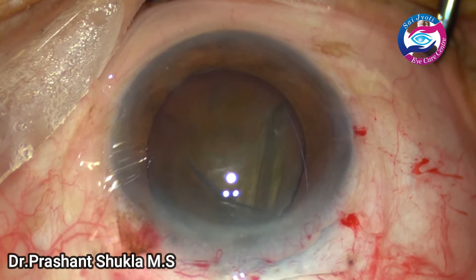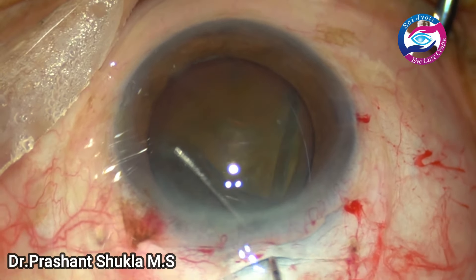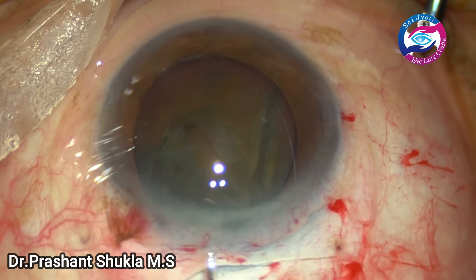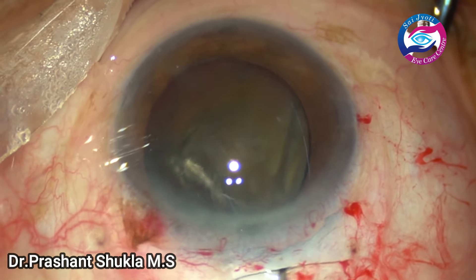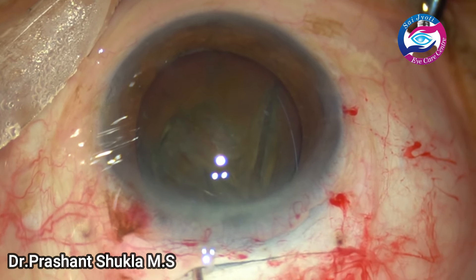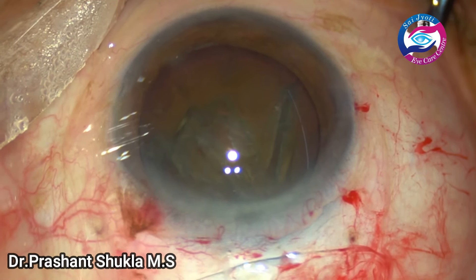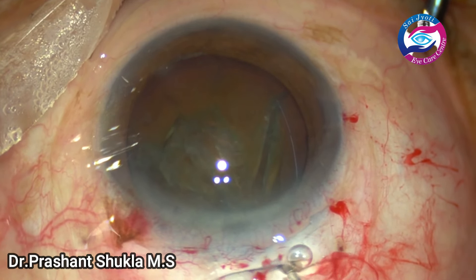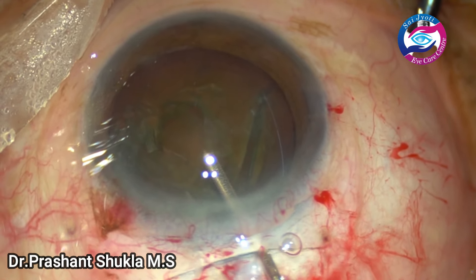Hydrodissection has been done. The fluid wave is passed and the other side of the nucleus is tapped. Because in these hard grade cataracts it is difficult to visualize the fluid wave, care has to be taken to instill only a very small amount of fluid.